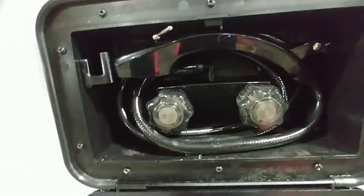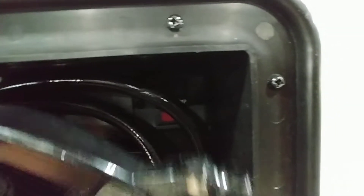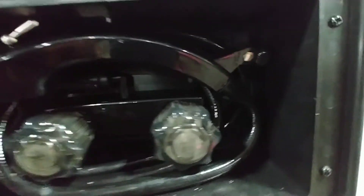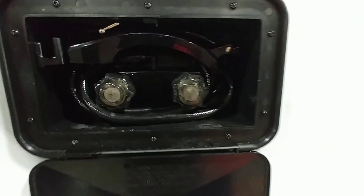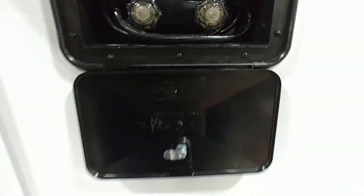Outside shower with hot and cold water. There is also a water pump switch in here — it's like a three-way switch, with another one inside so you don't have to come to this one, but you can. Hot and cold outside shower is a nice feature to have.